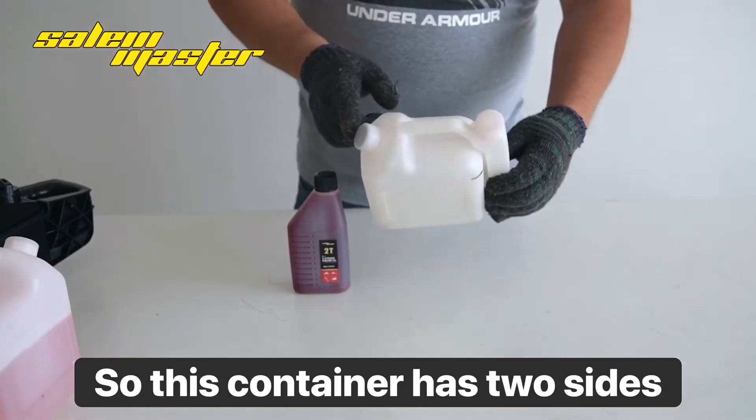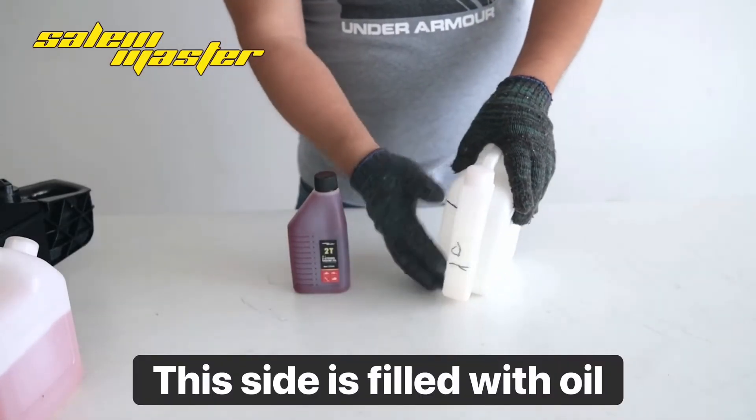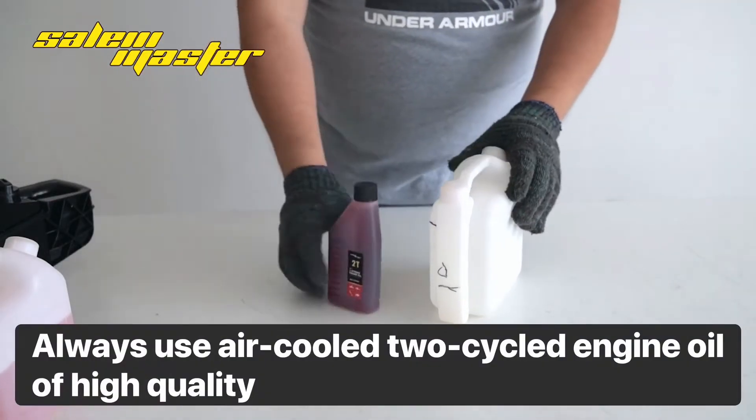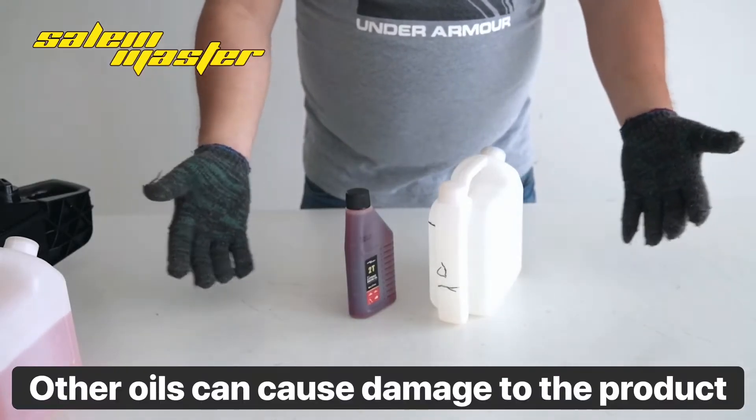This container has two sides. This side is filled with oil. Always use air-cooled two-cycle engine oil of high quality. Other oils can cause damage to the product.